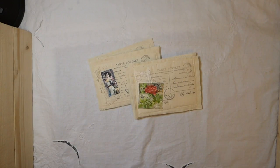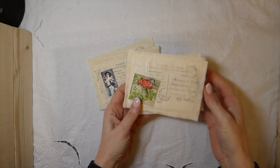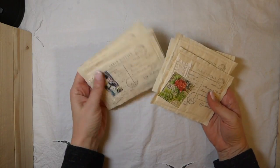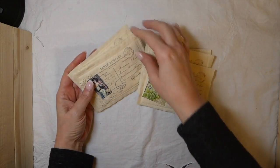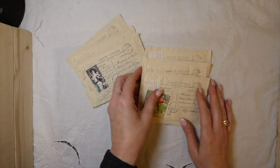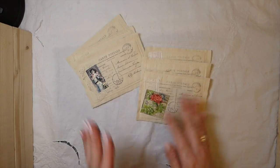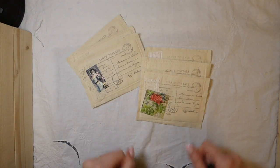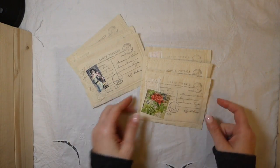Hey everybody, welcome back. Today I want to share my design team project for Calico Collage. You guys know I've posted a tutorial on how to make the fabric postcards the other day, and Norella has got some gorgeous images in her shop, because I know there were a lot of people concerned about what would look nice and what would fit. So I wanted to show you two examples, and I'll put the link below to Calico Collage Shop for these images.